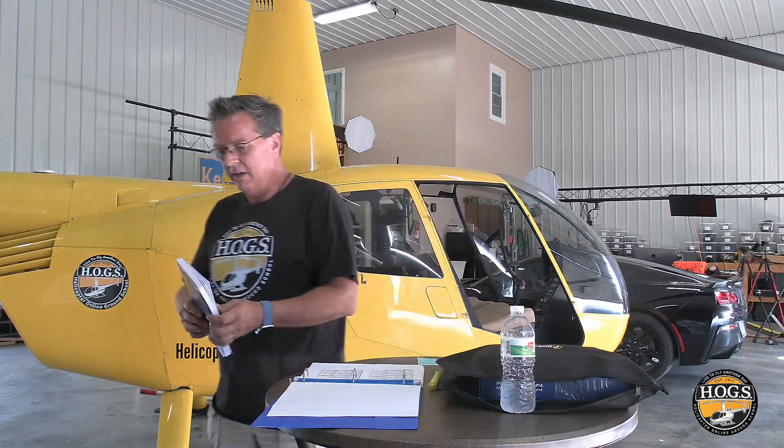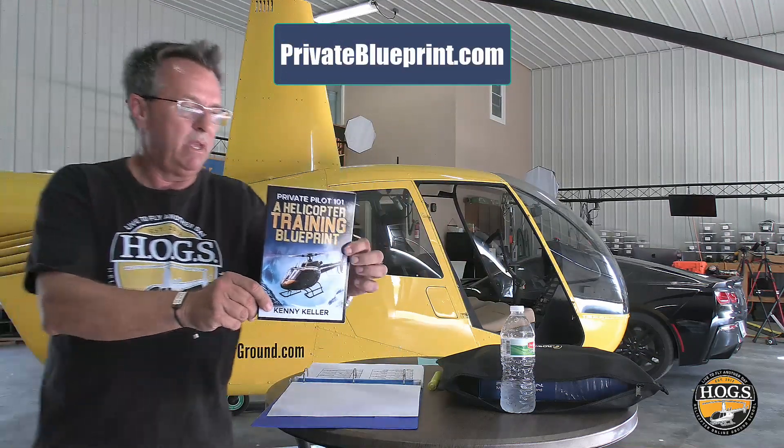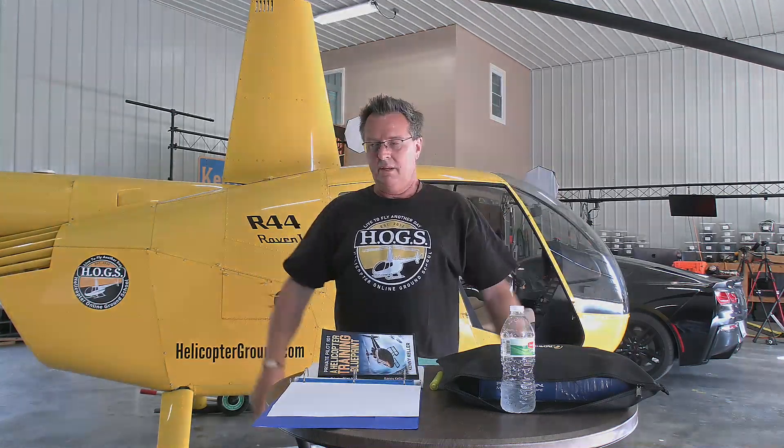So many people say, 'Oh, well, that's private pilot stuff.' No — the things you learn as a private pilot are things you should be using your entire career. Don't forget, Private Pilot 101 — free PDF — and we'll also send you the paperback down below as well. All right, stay tuned. See you tomorrow for something else cool and exciting. Peace out.